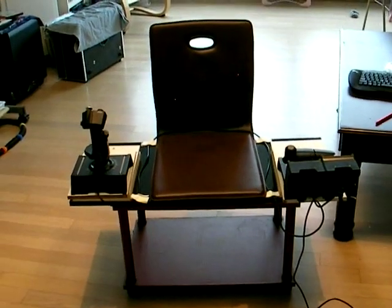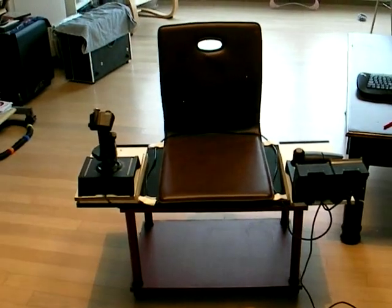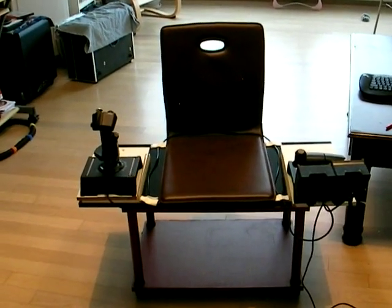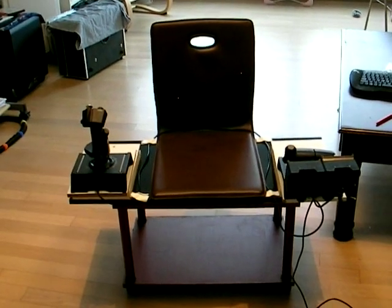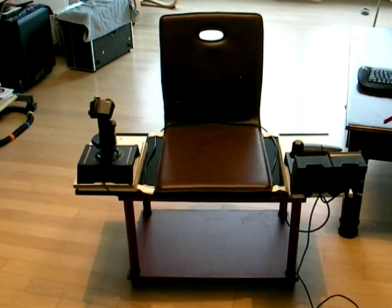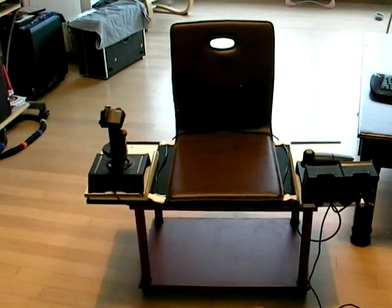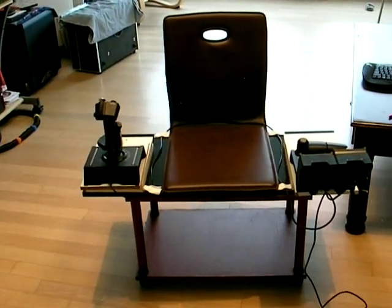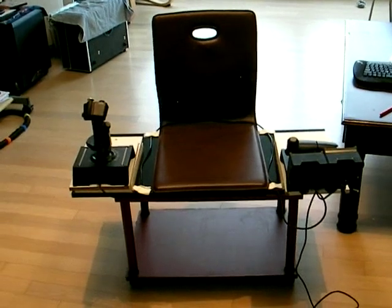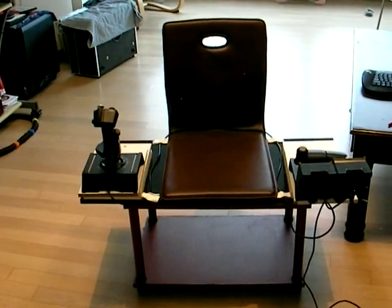These items were relatively inexpensive — the shelving unit, chair, and tools came to about $60 US dollars. This rolling cart, if you had to buy one new, I'd guess you could find something similar for about $20 US dollars. In my case, I just salvaged it out of the garbage.